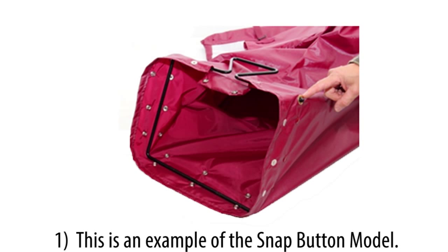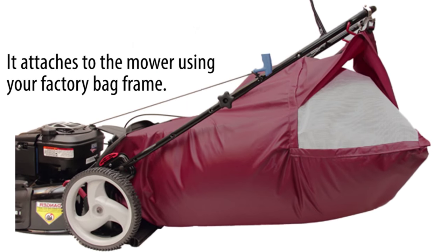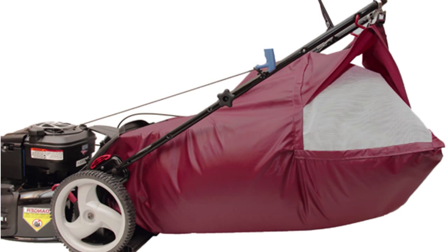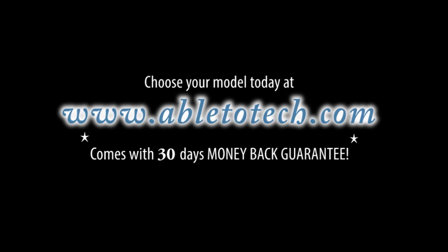This is an example of the snap button model — it attaches to the mower using your factory bag frame. Here is the side discharge model, tailored with the mandrel shaped hose. Choose your model today at www.abletotech.com.